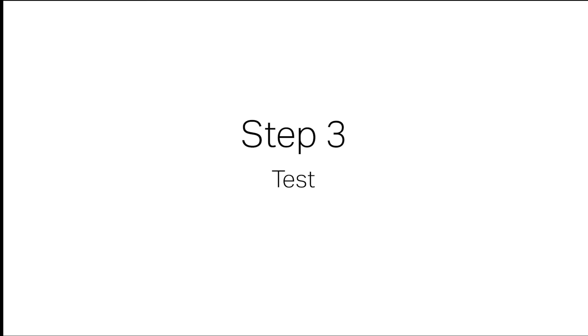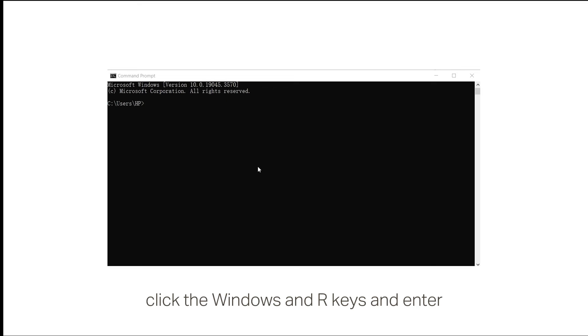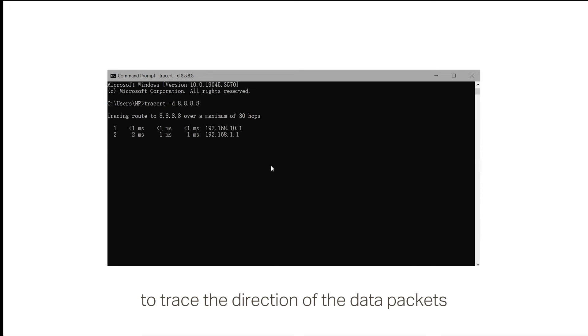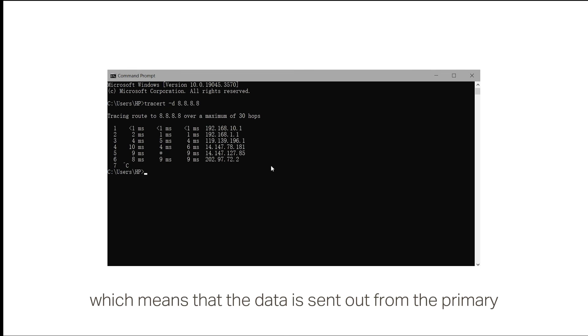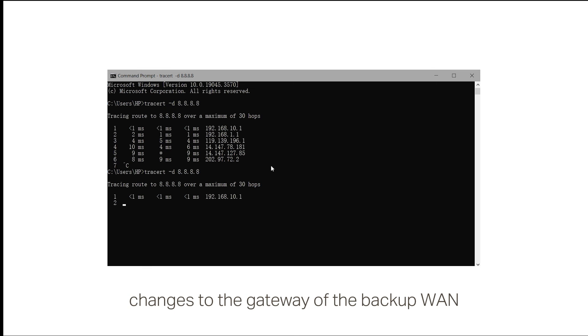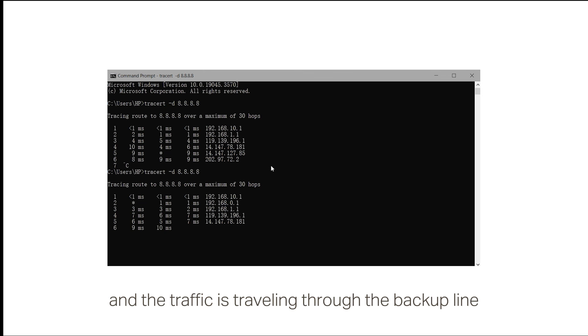Step 3: Test. To check whether the configuration has taken effect, click the Windows and R keys and enter CMD to open the command prompt. Then use the tracert -d 8.8.8.8 command to trace the direction of the data packets. The second hop is the default gateway of the primary WAN, which means that the data is sent out from the primary port. Then disconnect the physical connection from the primary WAN. Repeat the command and you will find that the second hop changes to the gateway of the backup WAN. This means that the link backup is successfully set up, and the traffic is traveling through the backup line.